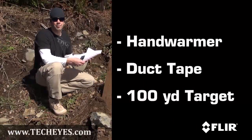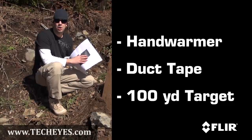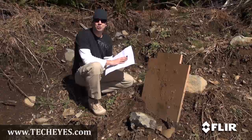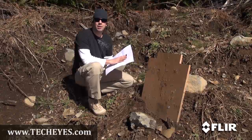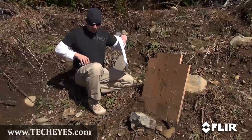First thing you're going to need is a hand warmer. What I've done is duct tape this hand warmer to the back of a regular 100-yard zero target. You want to make sure you get that good and close to the center, because you're going to be shooting the heat from the hand warmer and making your adjustments based on where your impact is. So let's go ahead and staple this to the board.